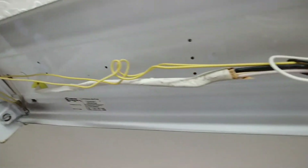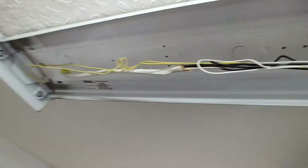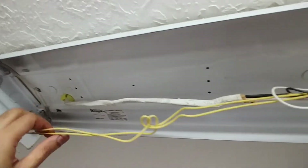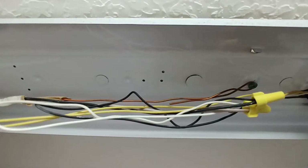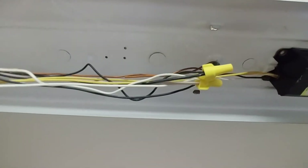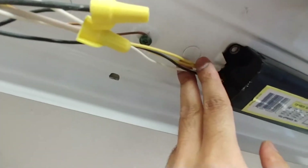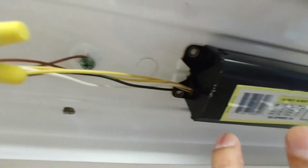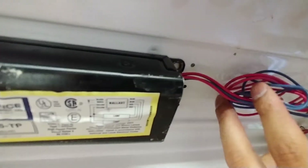You'll see there are two yellow wires coming out. Make sure the power is off first before pulling or cutting any wires - make sure the tube light is switched off. On the left-hand side you'll have two yellow wires, one white, and one black. You're going to cut all four wires from the ballast on both sides.